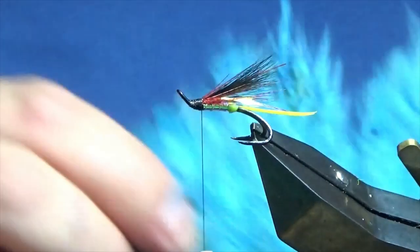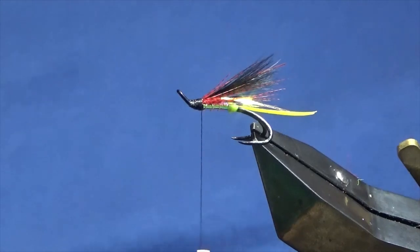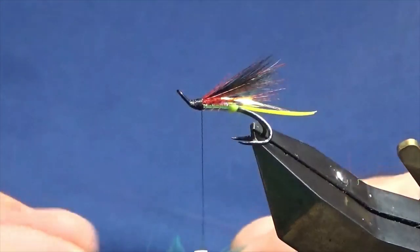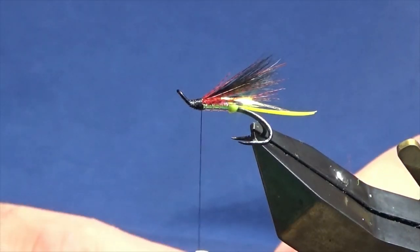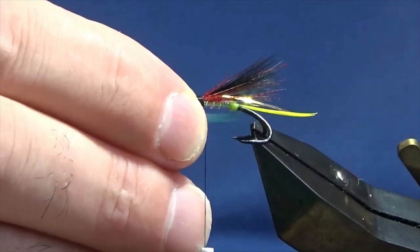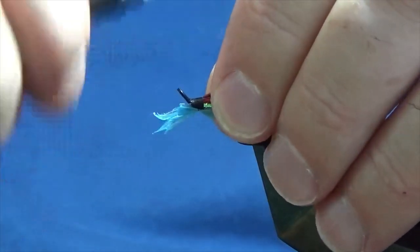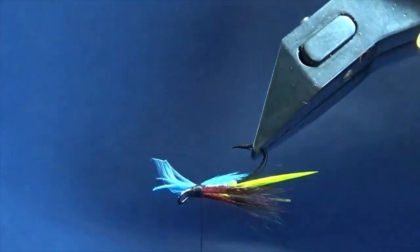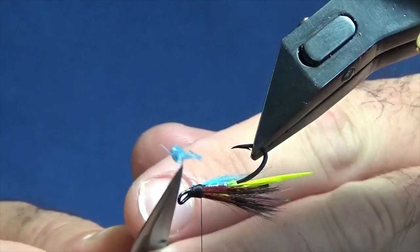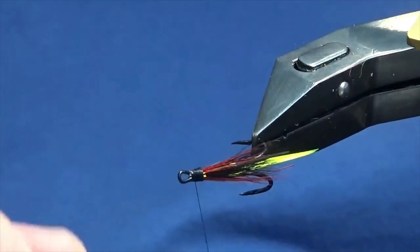Now I'll put a wee throat on the fly. I'm just going to use this wee cheap Indian hen cape - not too many of the big feathers left. Just bringing the fibres out from the stem, then just pinch away what you need. Just a small throat underneath the fly. Pinch and loop it up, then with a couple of turns. Just want to spin it around and see what way it's sitting. Happy enough with that. I'm going to come in and clip away the excess, then bring my thread down over the cut ends of the hen cape, then back up.